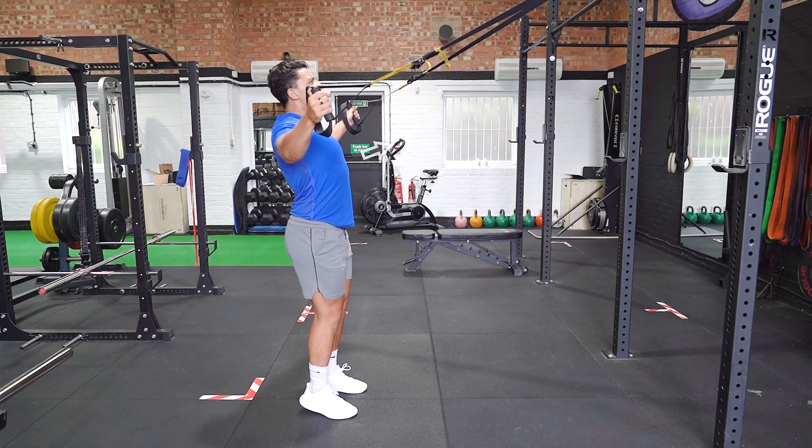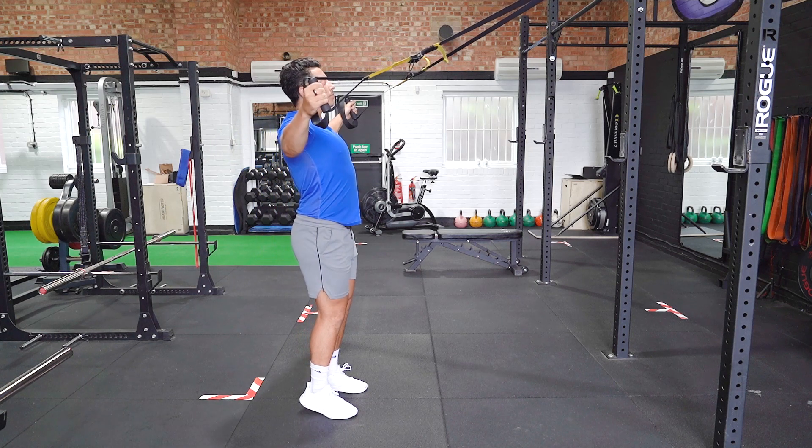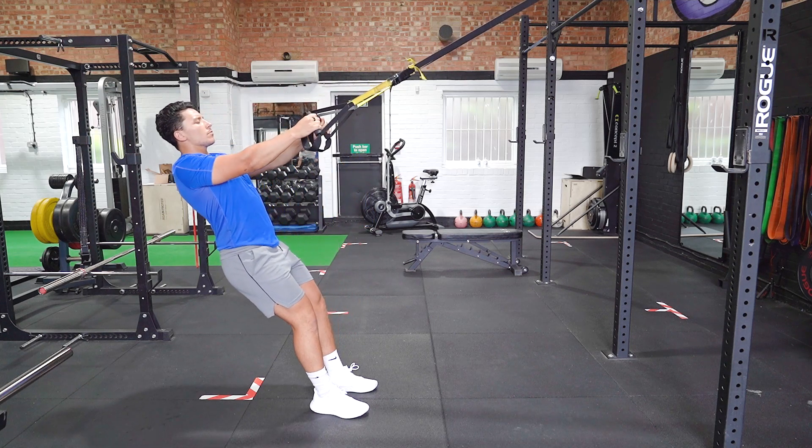Hold the handles shoulder width apart and stagger the feet, one foot in front of the other. Then lean back until the torso is at a 45 degree angle. Make sure the shoulder blades are pulled back and down.